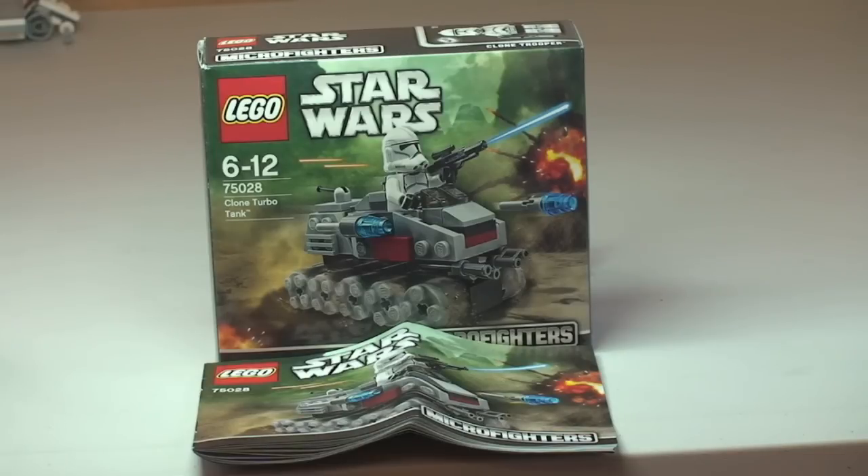This is set 75028, ages 6 to 12, comes with a piece count of 96 pieces. It retails here in the UK for £8.99.